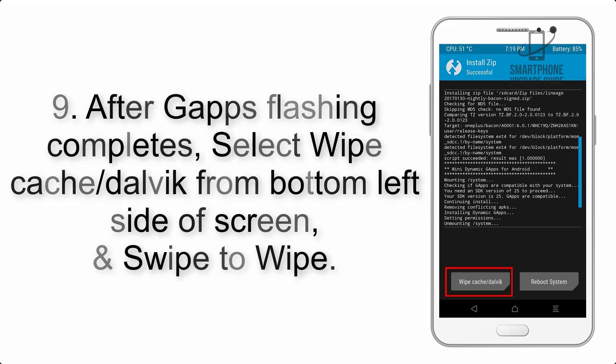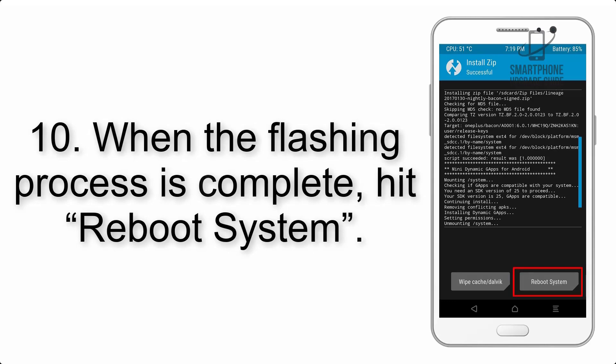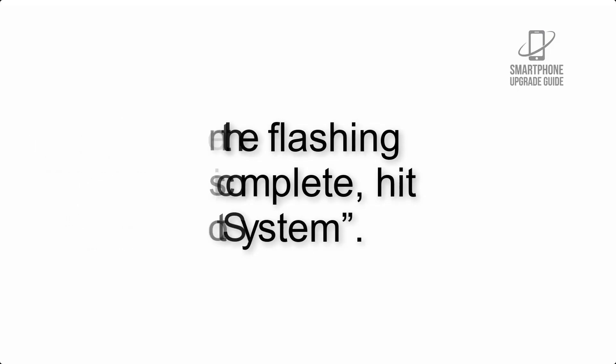Step 8: Flash the GApps zip package in the same manner. Step 9: After GApps flashing completes, select Wipe Cache and Dalvik from the bottom left side of the screen and swipe to wipe. Step 10: When the flashing process is complete, hit Reboot System.